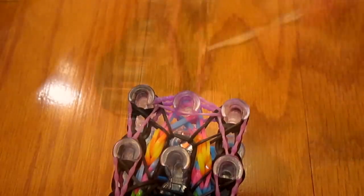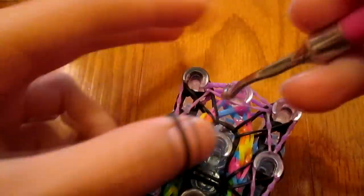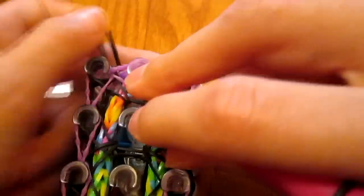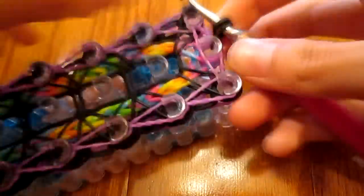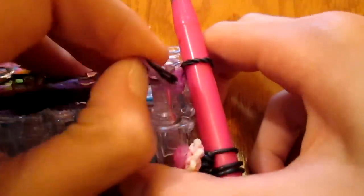I had to cut out some of the band looping for the border — I think you guys should know how to do a border. Now you're going to take your hook, go underneath all these bands, take your extension color and pull it through. Then carefully take it off because there's lots of tension. I like to take this bracelet off peg by peg.